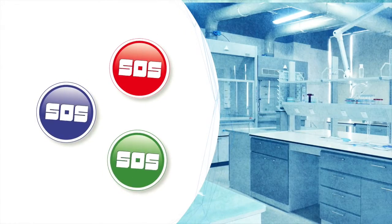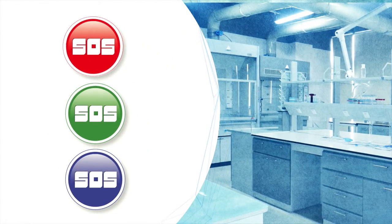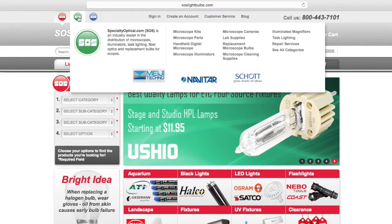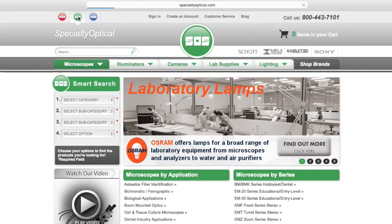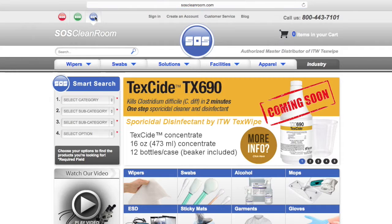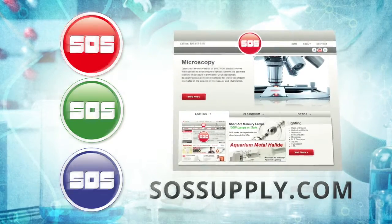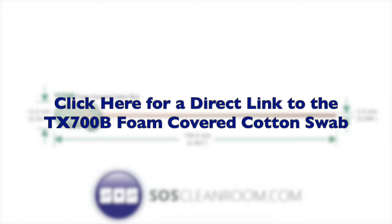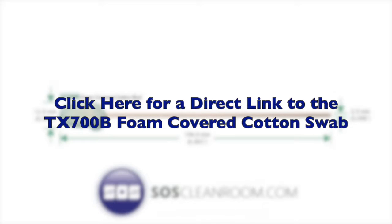Visit the SOS sites which focus on three major categories: lighting, cleanroom, and optics. Each product-specific site is found in the upper left-hand corner for easy access. These SOS sites also accept and process international orders with very competitive shipping rates. All three sites can be found at SOSsupply.com. Click here to the TX700B product page on SOSCleanroom.com for purchasing or additional detailed information.